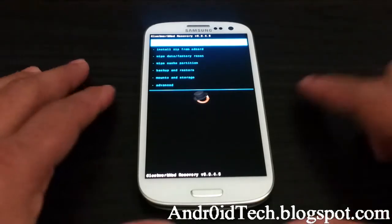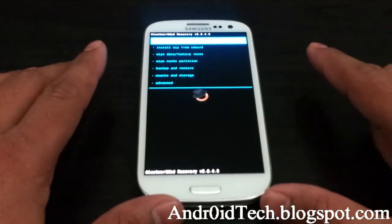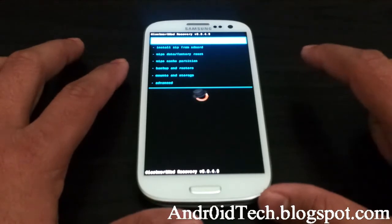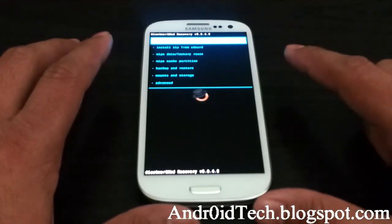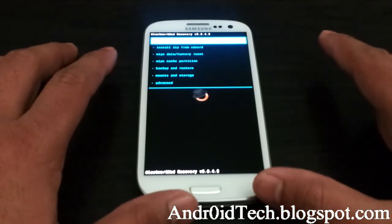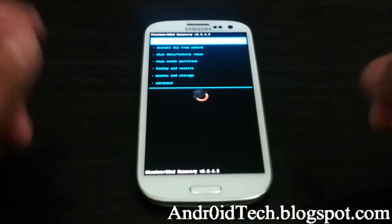First of all, you're going to need to boot into Clockwork Recovery. Turn off your phone, then press Volume Up, Power, and Home button. At the first vibrate, let go of the Power button and keep pressing the other two until you see the screen that says Samsung, then let go of the other two and you will end up here.